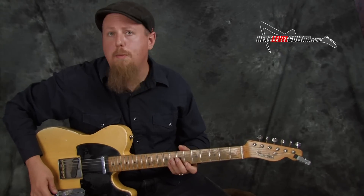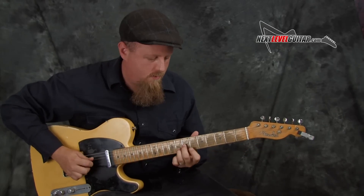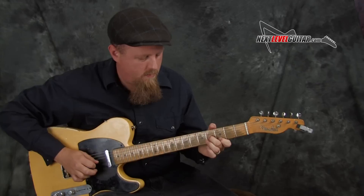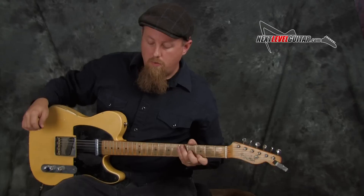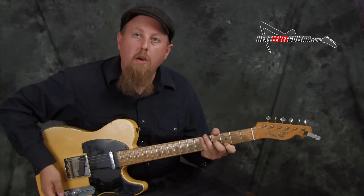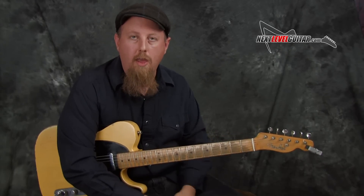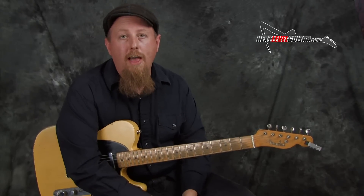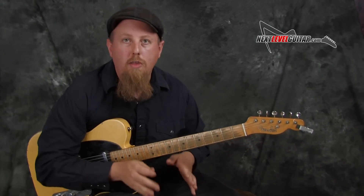If I play a lick without the compressor first — it sounds just fine, but when we kick on the compressor, everything just smooths out a little bit and it really helps with any note-ier runs where you want the attack to seem more even. The compressor is not a crucial element — you can certainly play classic country and get great tones without it. But depending on the type of playing you're doing, it can really help to smooth out some elements.